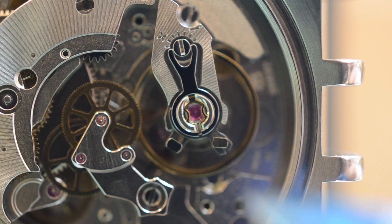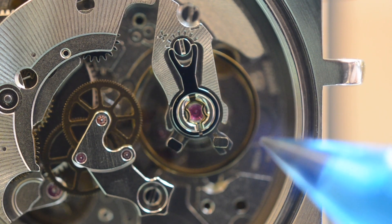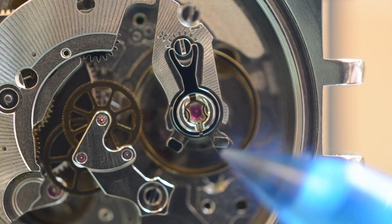This is the regulating arm. You can tell the regulating arm apart from the stud because the hairspring runs through the regulating pins, whereas it terminates at the stud.